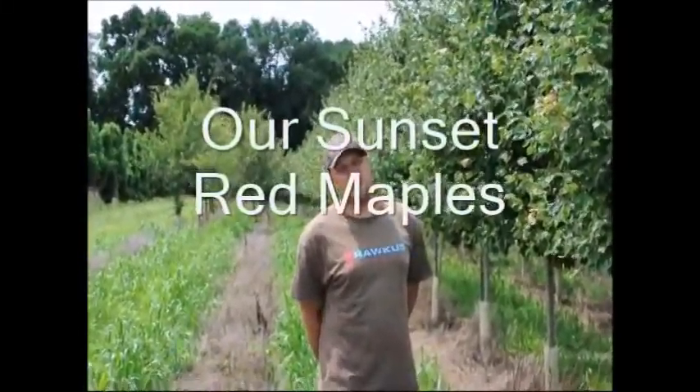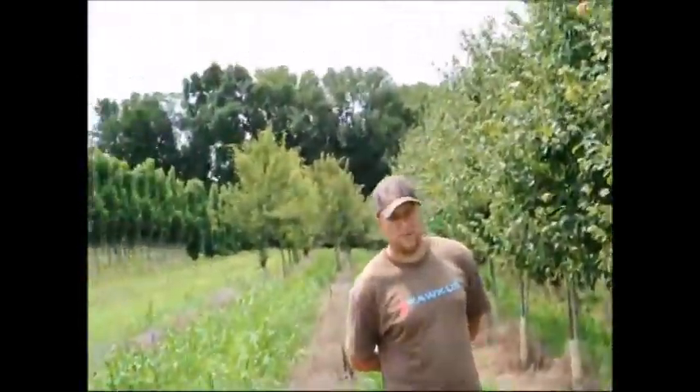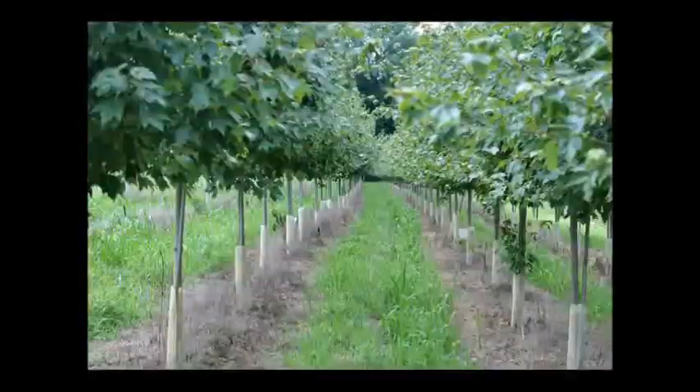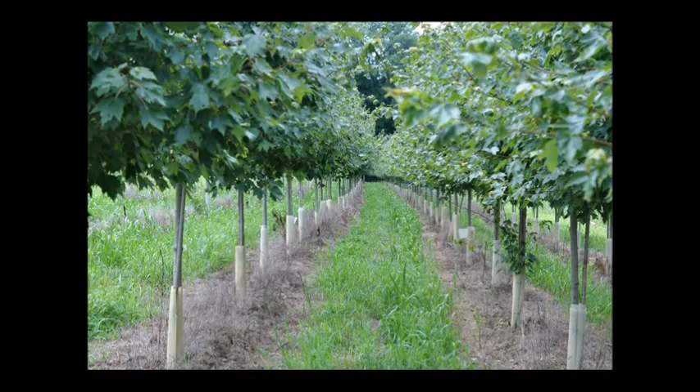These are our sunset red maples in our field. We grew these from little seedlings. As you can see, they're probably about 15 foot tall and they start branching around four and a half to five feet. When we dig these trees, we'll take the stake off and we'll take the deer guard off.